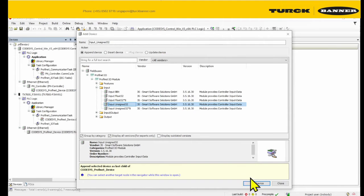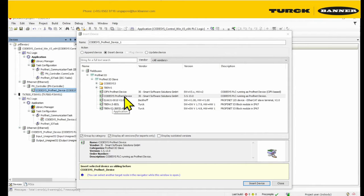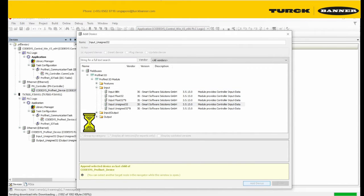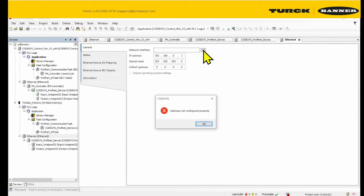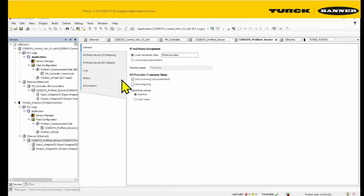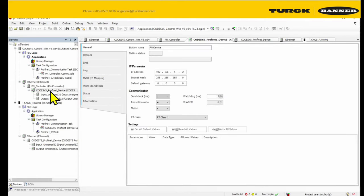Now we're going to configure the input and output. We'll test with one input and one output. Take note that the order at which you add it on the slave must match the one you add on top for the master. We're going to add input first, and then output. Another thing you need to match is your IP address — connect it again and scan for the network. Take note of the IP address — it must be the same as the one you configured on the ProfiNet device.